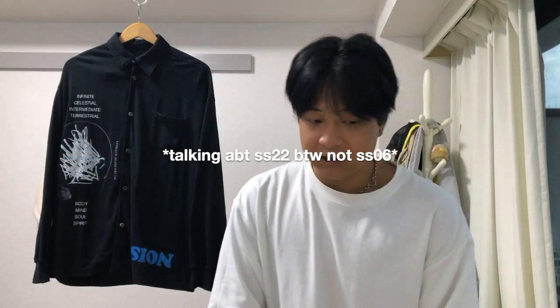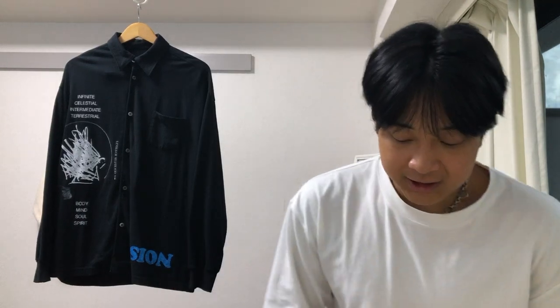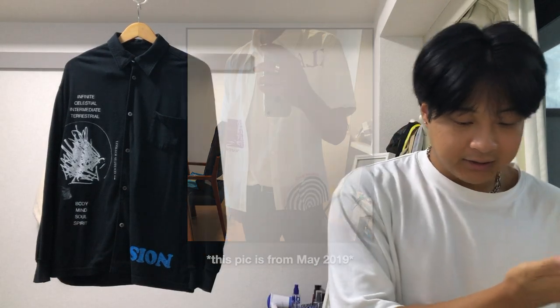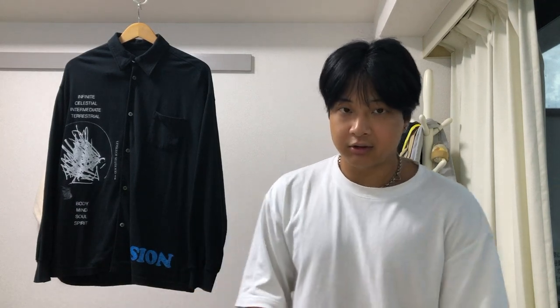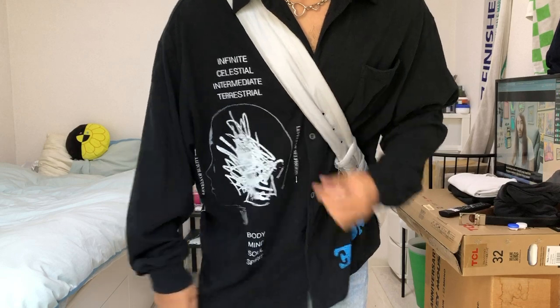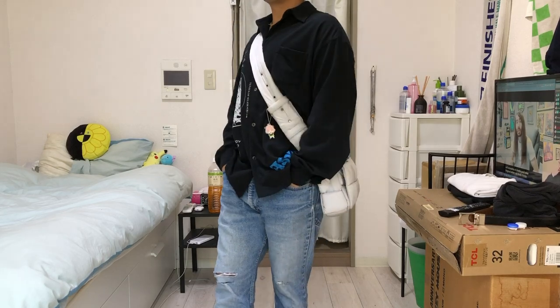I think they were trying to be commercial because Undercover archive goes for a lot of money now. This shirt looks very similar to a white shirt I had from Spring/Summer 2006 — it shares similar graphics, which I found interesting because SS2006 is one of my favorite Undercover collections. I wanted to wear it in the summer but it's not breathable at all, pretty fuzzy too, more of a fall shirt. It looks really nice with my Bottega bag, makes it pop.